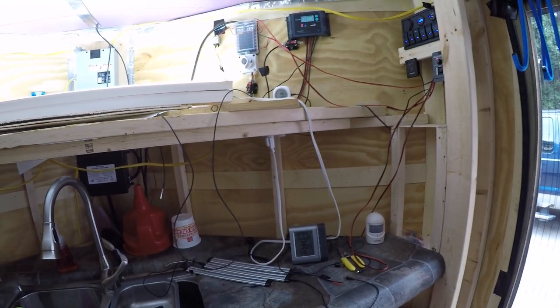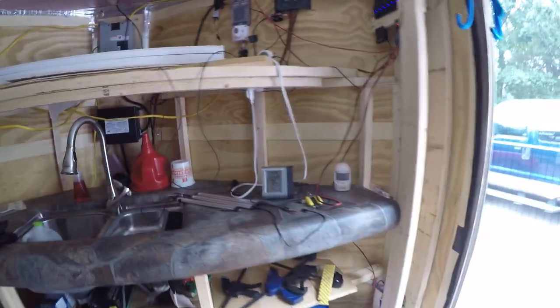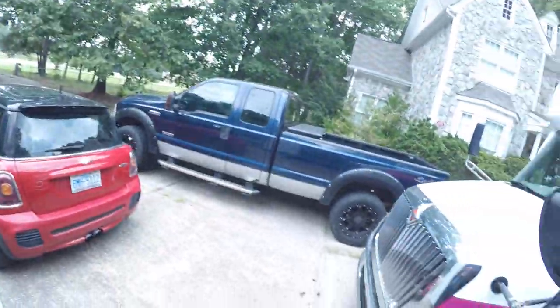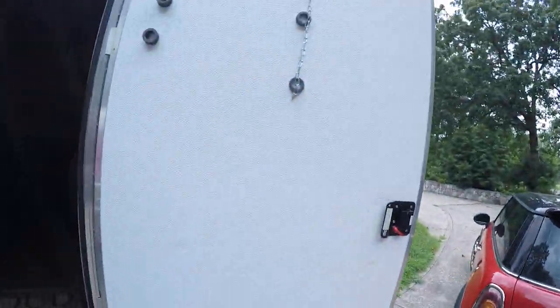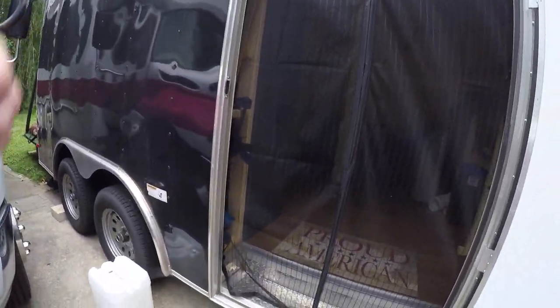The new inverter that's going in doesn't come with the remote — you'll actually have to hit the switch on the unit itself. It's a bigger inverter, just not a pure sine wave.